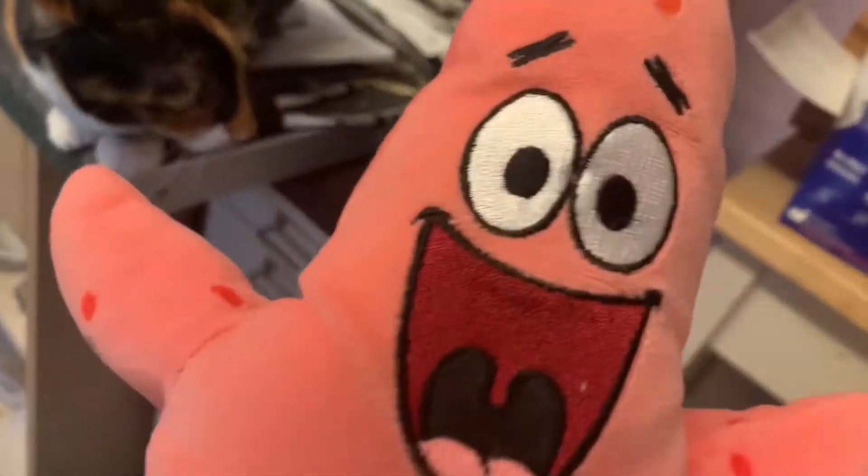Hello everyone, and welcome to Patrick's Cook-It Show. And with my cameraman, Tigger. Hello. And we're gonna make pepperoni pizza.